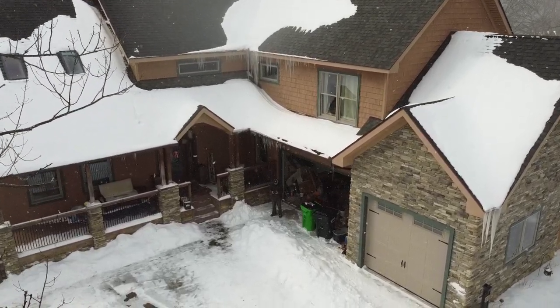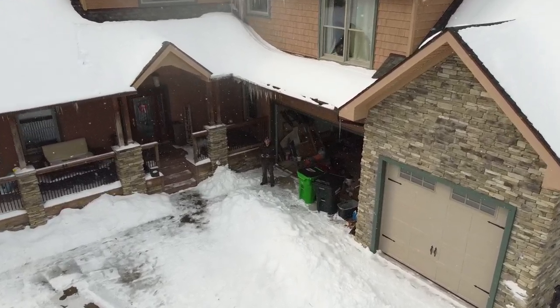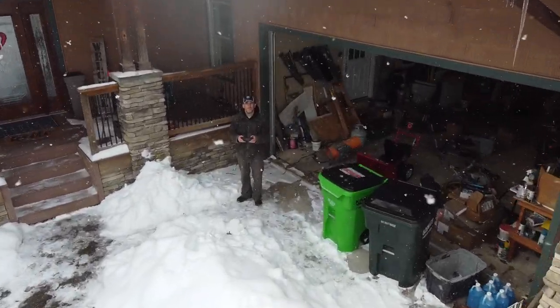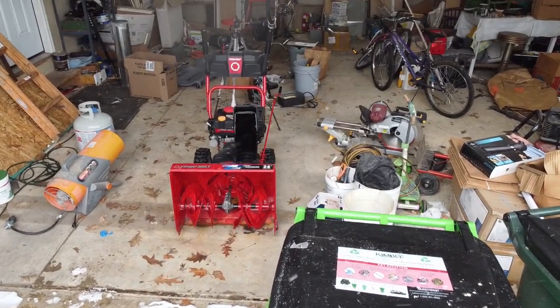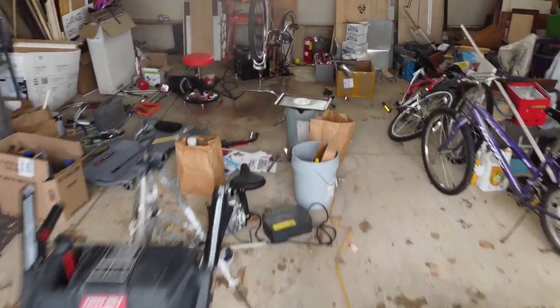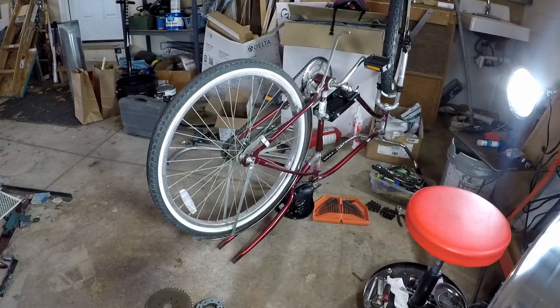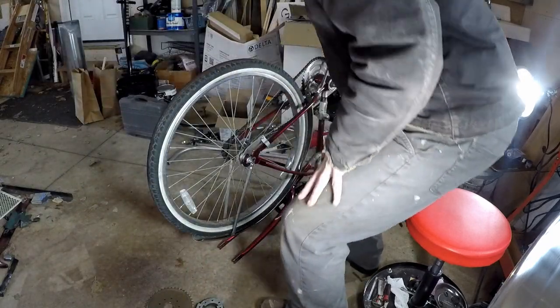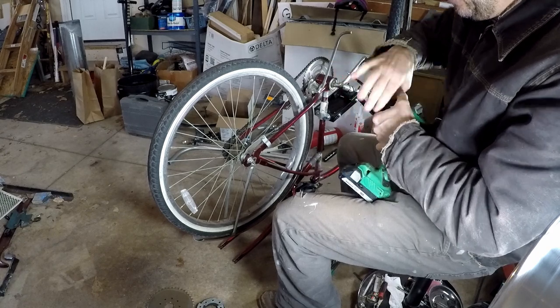It's crazy cold with lots of snow out in Ohio, so time to turn some attention back to some indoor projects. This is the seventh installment of the historical bike build series, and we're going to take it indoors to escape the cold a little bit. We're going to be working on the back sprocket.